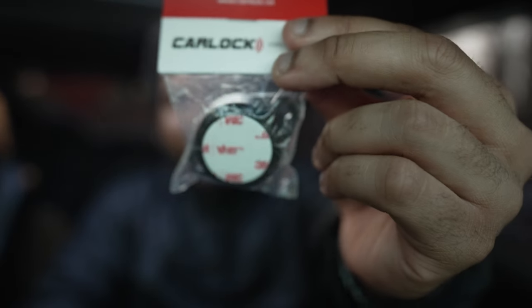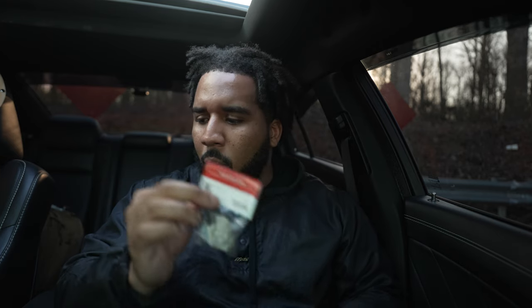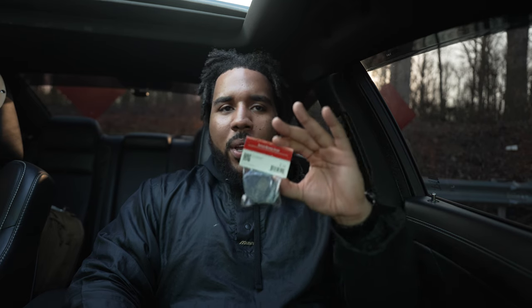That's the purpose of these bad boys right here. As you can see, they're double-sided 3M tape so you can tape them anywhere. The purpose of these CarLock vibration sensors is that you can put one anywhere in your car and it's going to tell you exactly where the threat is coming from. For instance, I'm going to do a full installation right now, but I want to explain exactly how it works. I'm going to put this on my driver's side door — for the sake of the video I'll show you exactly where.